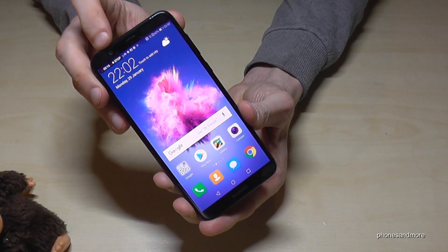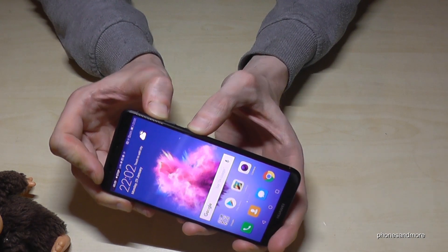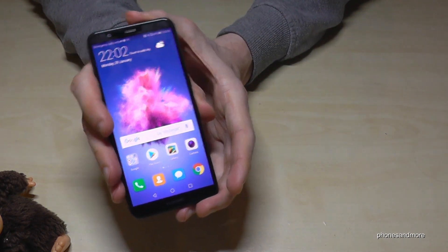If you want to stop, as I told you, you can tap here on Stop. Or otherwise you could also use the power button and the volume up button — the same way as you started. And now it is stopped as well.